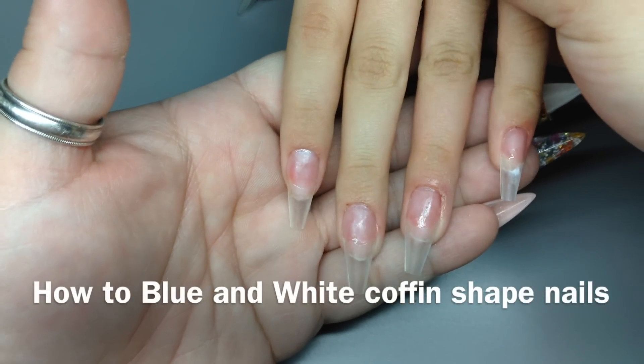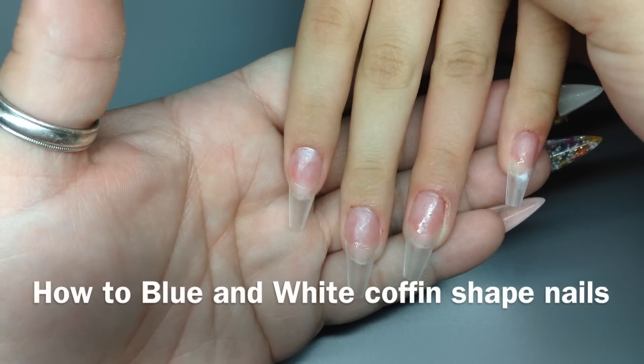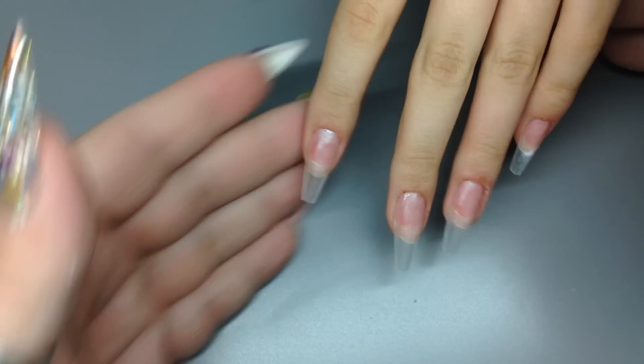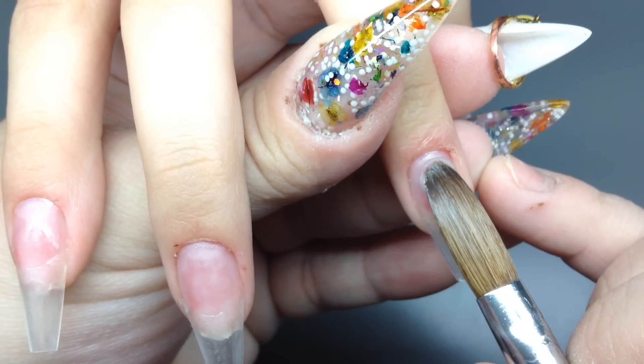Hi everybody, I hope everyone's doing well. I've already prepped and primed all the nails, placed the tips on, and we're ready to start this application.